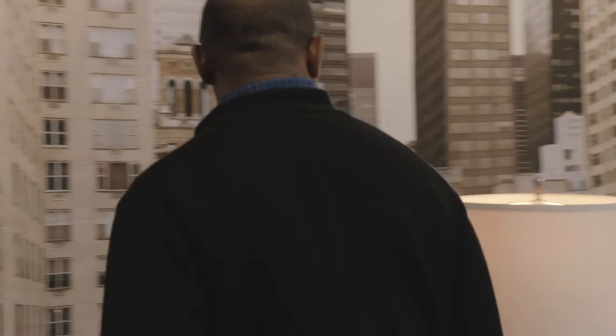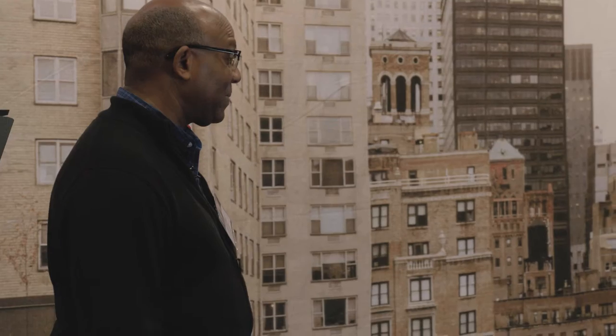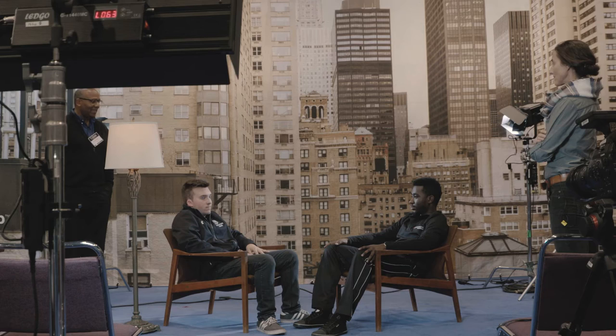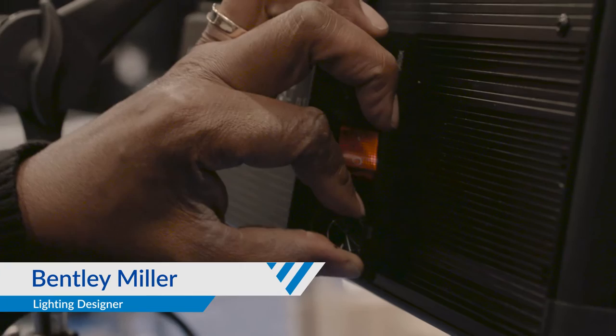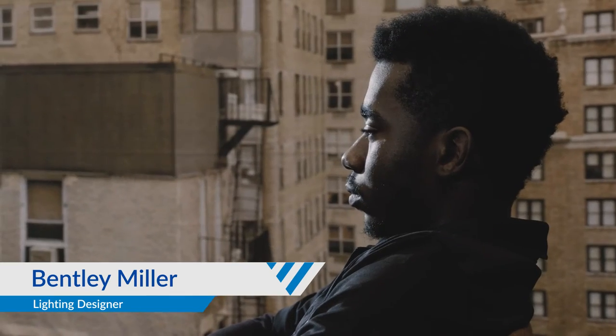This is a pretty simple three-light setup typically used for interviews. It's basically called an upstage cross key. I like that for doing interviews — it allows you to shape it as much as you want. You can create as much contrast as you want, and the texture is really dependent on the fixtures, whether you use diffusion or not.